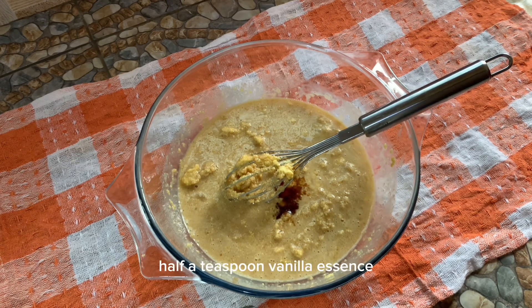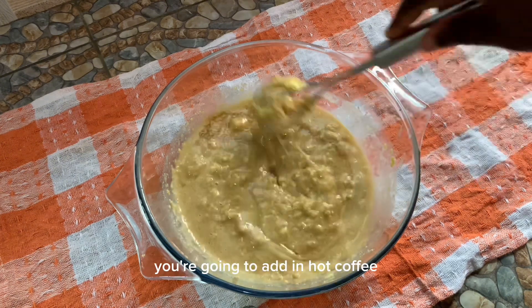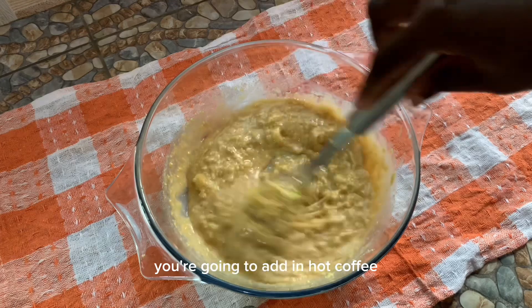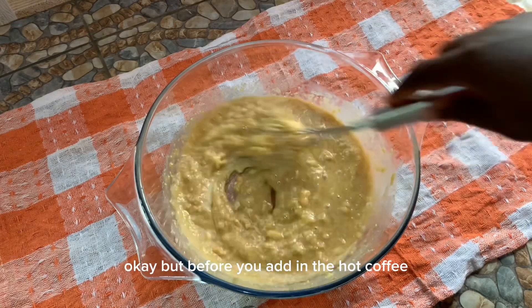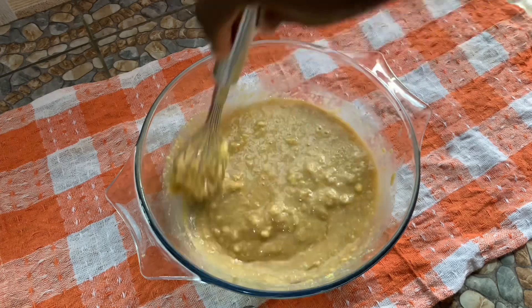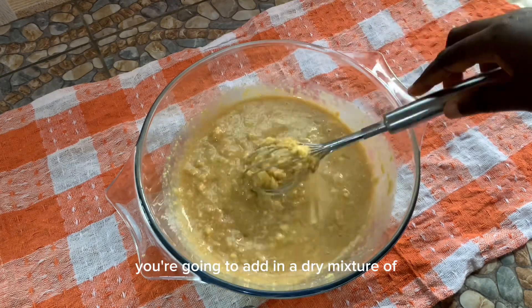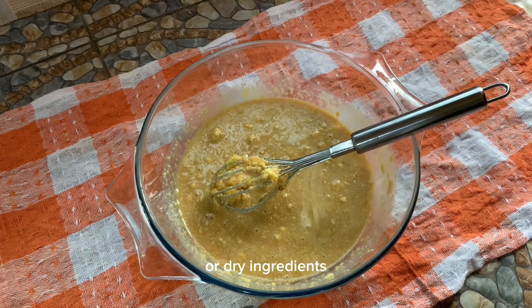I'm going to add in hot coffee, but we'll add it in at the latter end. At this point you are going to add in the dry ingredients.